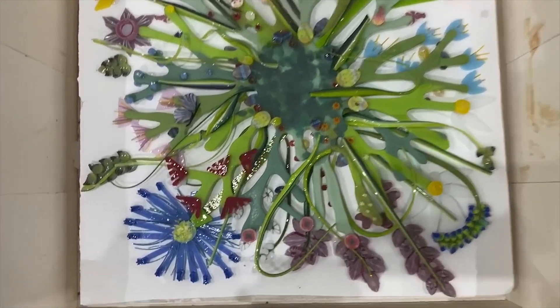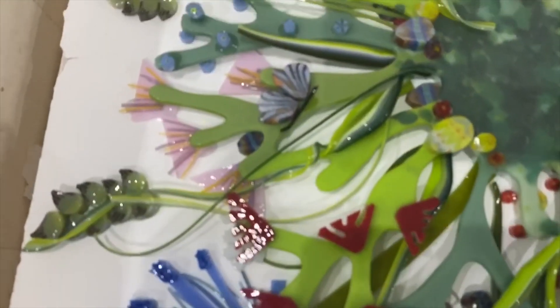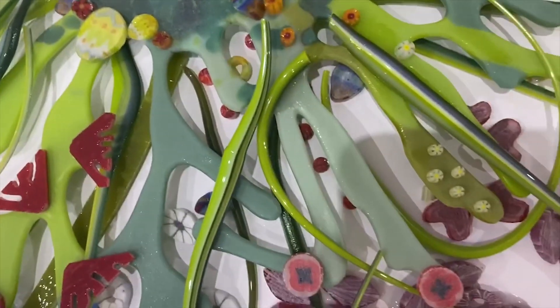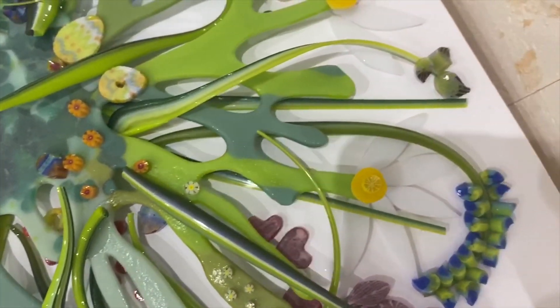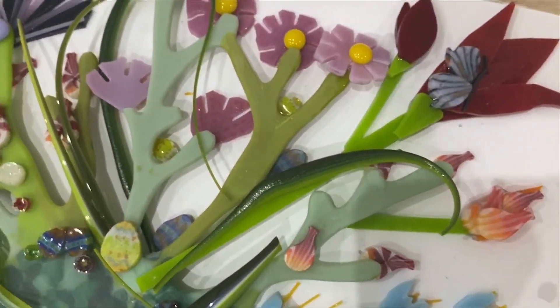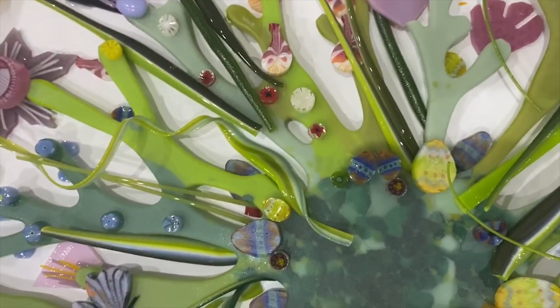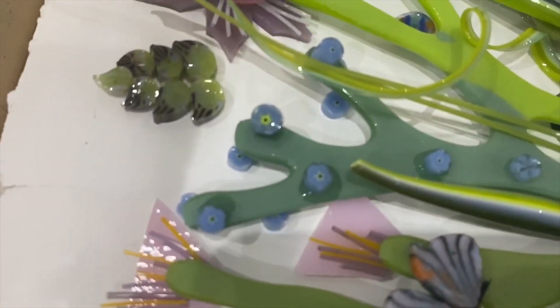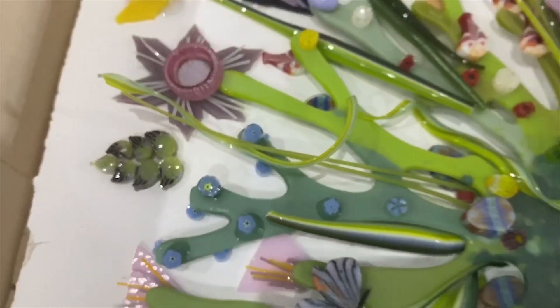Here it is in the kiln, ready to go. I've added more — some butterflies and some Easter eggs, because for me this is like an Easter bowl. I've tried to make sure I'm tucking things underneath so the underside will have details on it as well. And now it's going in.